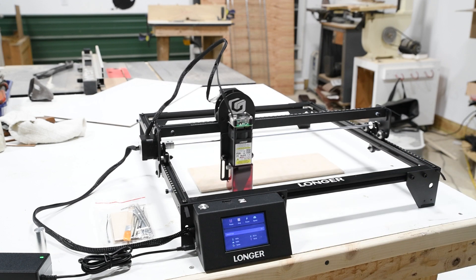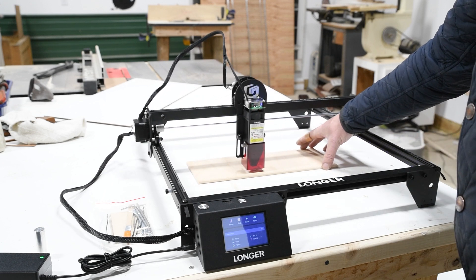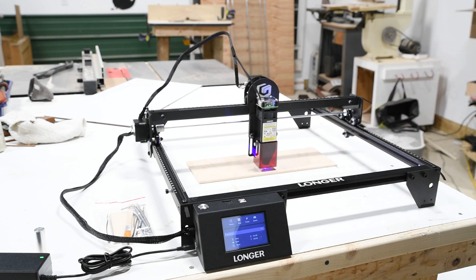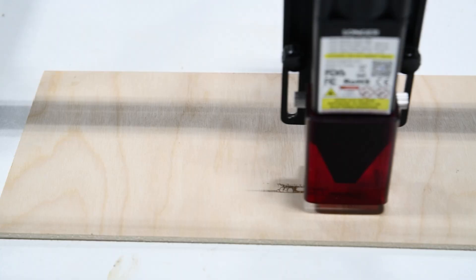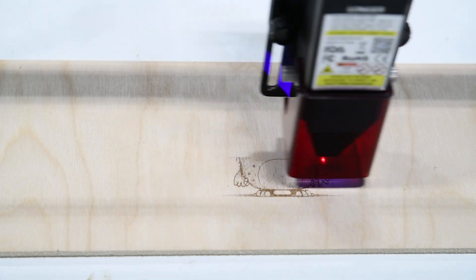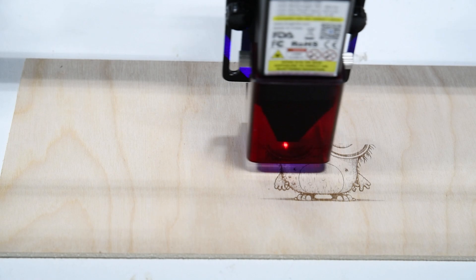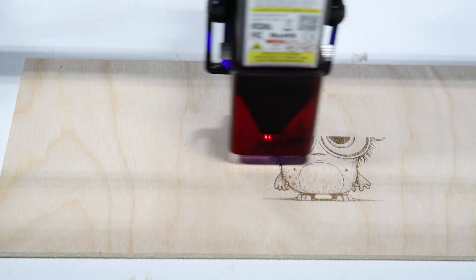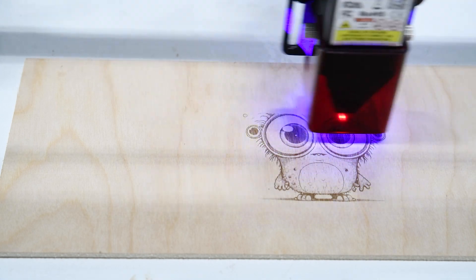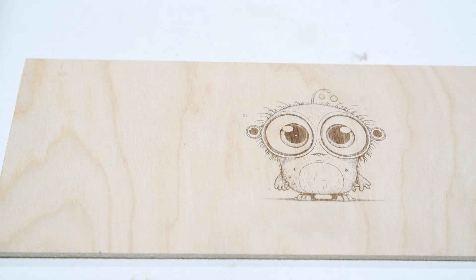One thing that is very nice with this laser is it's very portable. You could pick it up — it probably only weighs 15 pounds, if that — move it and take it to the work site and do the job right on the surface, rather than have to get people to bring you the object. It would be good for sales at a booth or something like that. In my next videos I'll try and get some better photographs out of it.